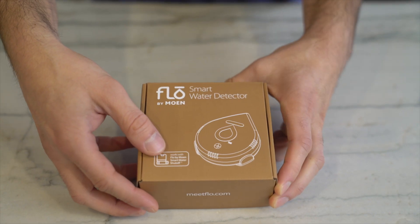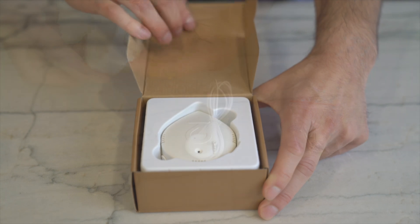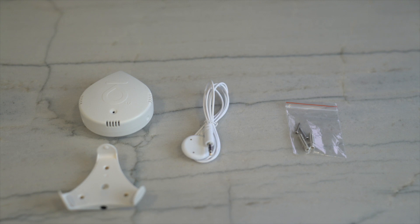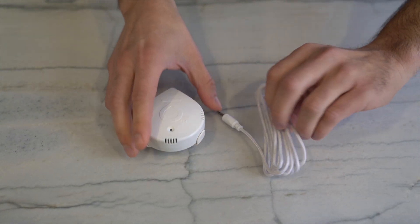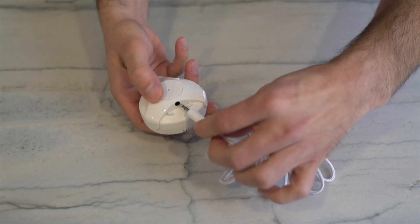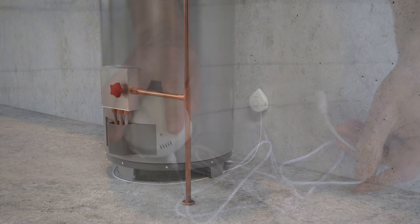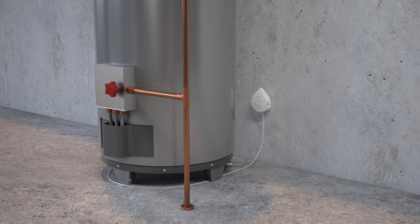In the detector's packaging, you'll find the smart water detector, the optional wall mount base and mounting hardware, and the optional remote sensing disk for hard-to-reach places. Additionally, you may purchase a leak sensing cable accessory. This braided cable is sensitive to leaks and moisture throughout its entire length and may be used to cover the circumference of an area such as around a water heater.